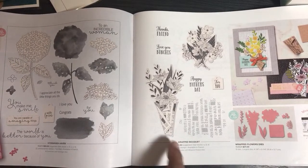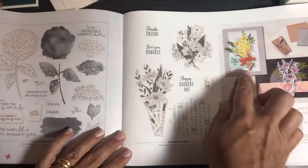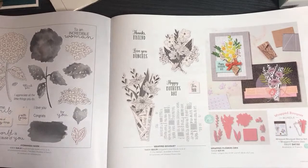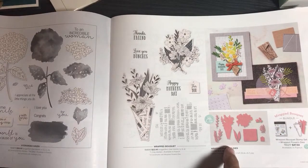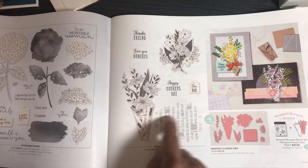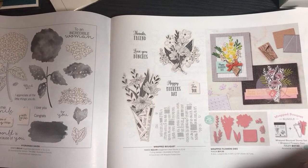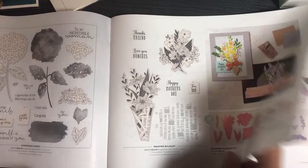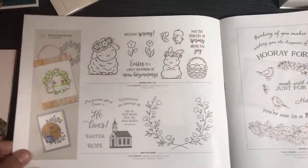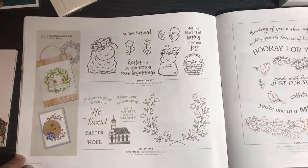My team member Joy made a really cool card with this. This is called Wrap Bouquet — it actually looks like newspaper when you wrap it up. It's because of the stamp and the print you put on it, and when you fold it around it looks like newspaper — super cool! I'd probably get this for Easter time. Just so you know, our catalog goes in sort of chronological order through the year — Valentine's in February, then Easter and spring things. This catalog goes from January through June.